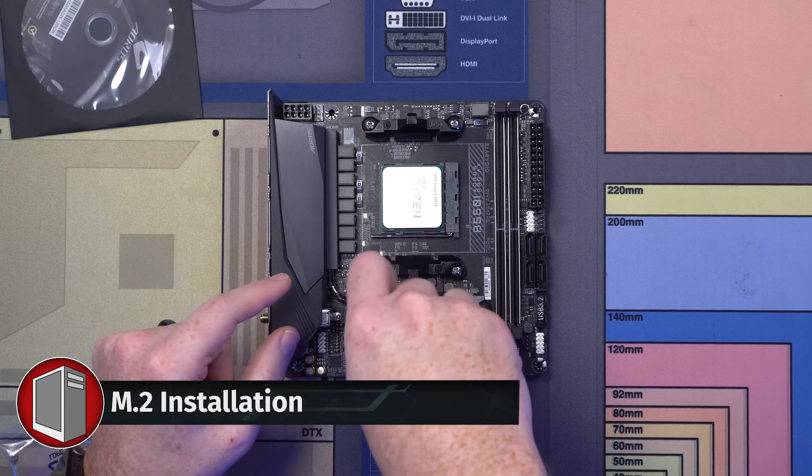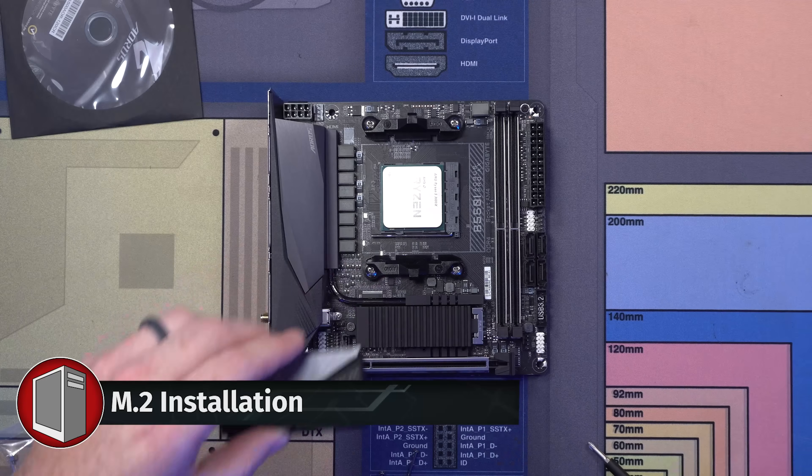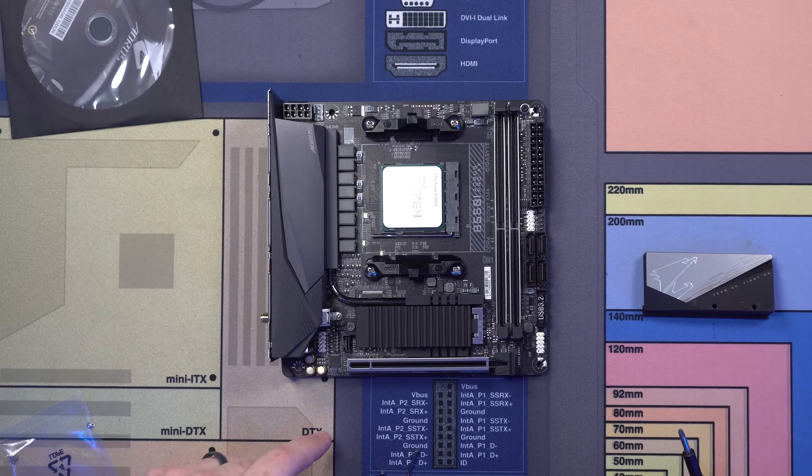Now we're going to put in our M.2 real quick. That's a crazy heat sink for a PCIe Gen 4 drive — it's like a heat sink on a heat sink. Look at that, it's like double the heat sink.